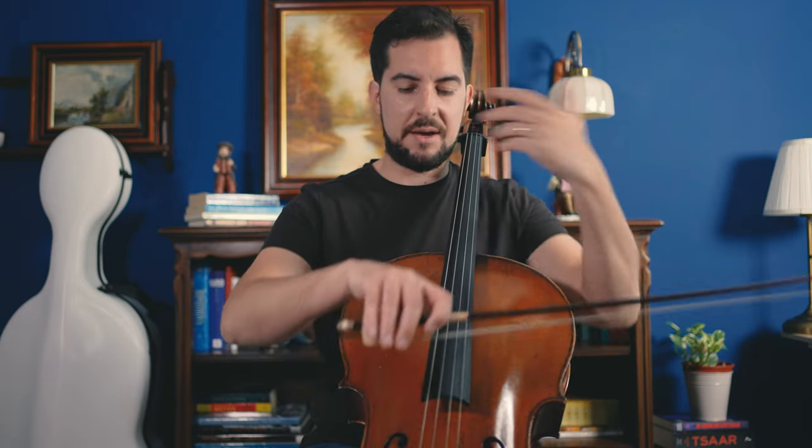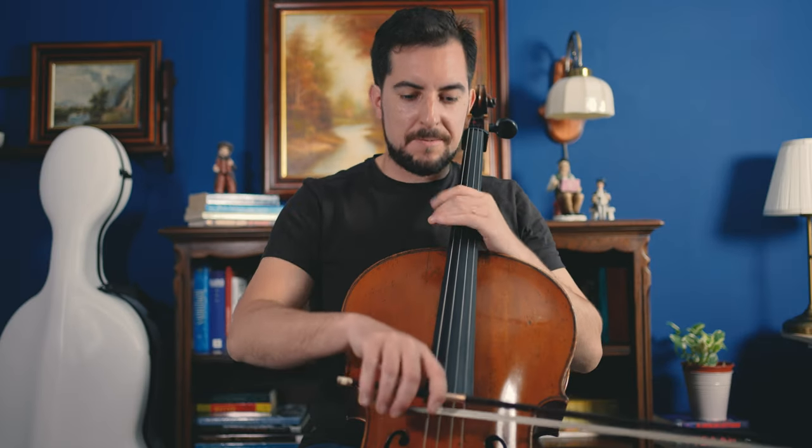It would be useful to do open strings with a bow — both strings — and find the right pressure, the right weight. Avoid scratchy bowing, because then you're never going to have double stops in tune. In general, for intonation, I like to practice softly, without vibrato. Take a piano dynamic, without vibrato, and as I told you before, use your best weapon as a musician: your ears.